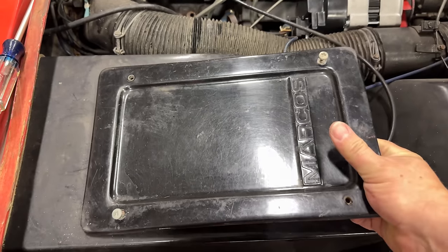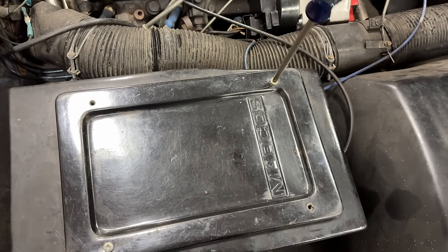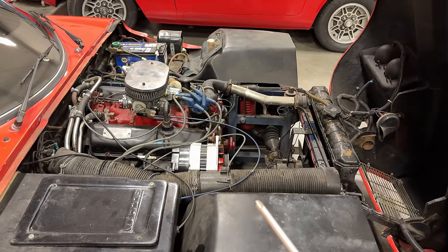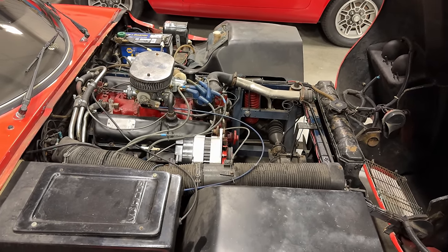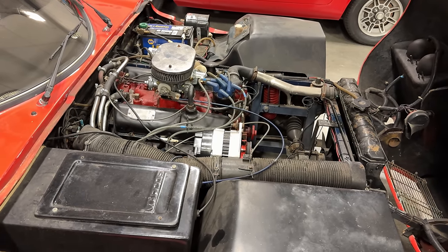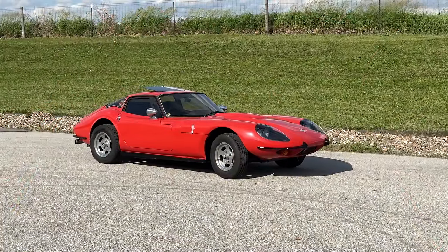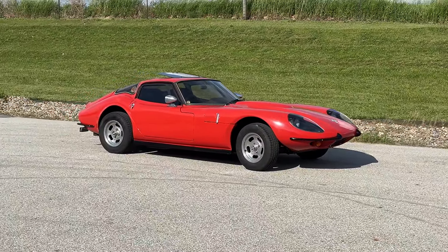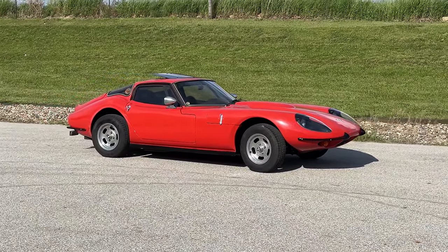Make sure we put this back on without cross-threading it, then we put the panel back on. I think the only thing left to do now is take it over to the fuel station, fill it full of petrol, and it will be ready for tomorrow. I think these cars look a bit like an E-type, an Amura, and an Alfa Romeo TZ all got together and had a baby.